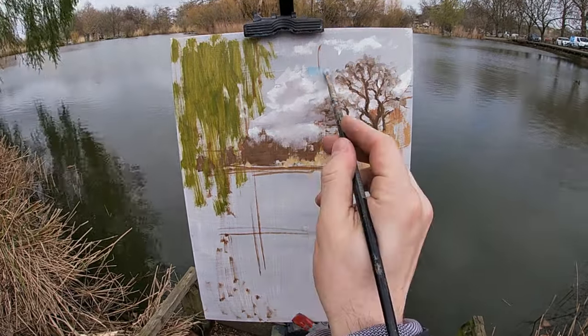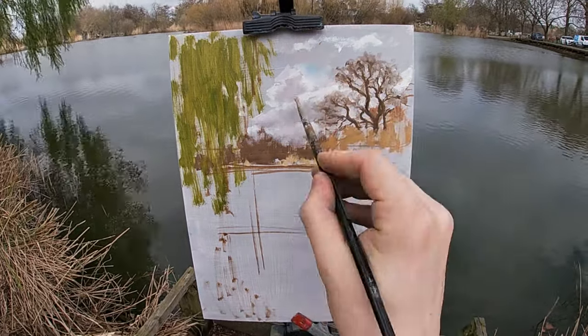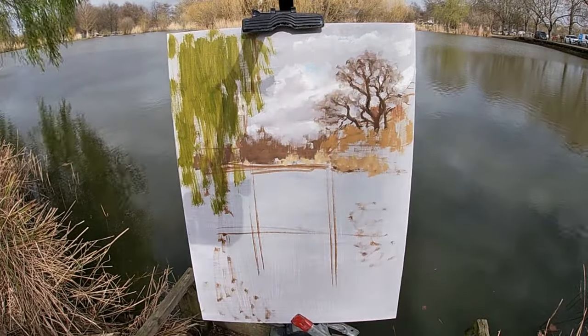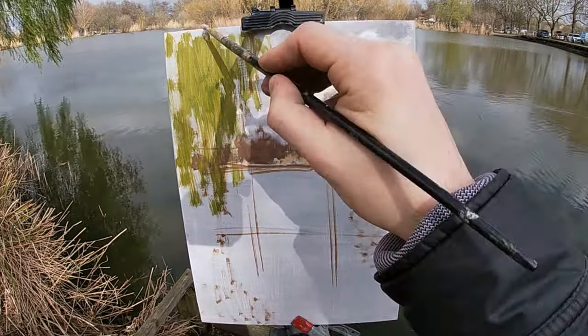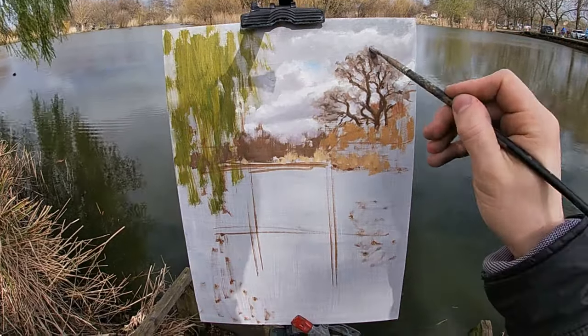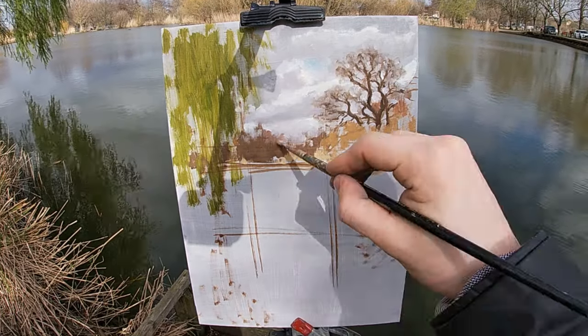As I've been painting these clouds they've moved a bit and a bit of blue sky is now breaking through. Often when painting plein air, changes will emerge in the scene as you work and you're faced with the decision to change your painting or keep it how it is. In this case I think a bit of blue sky makes the scene look better so I'm going to add it in.